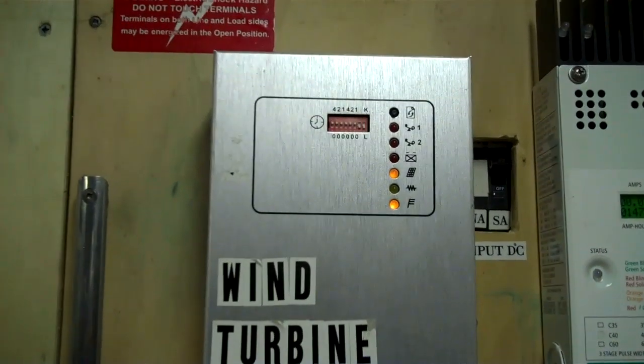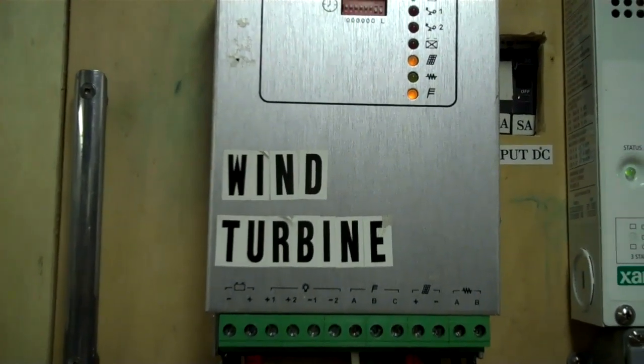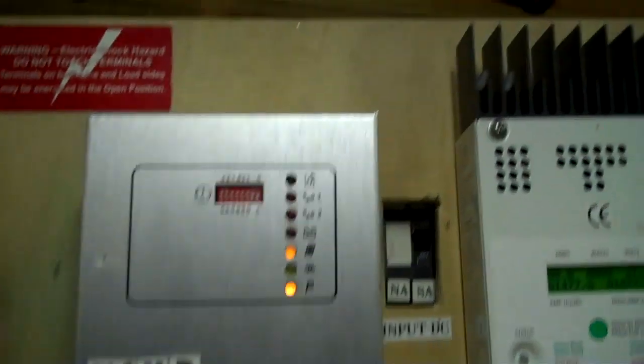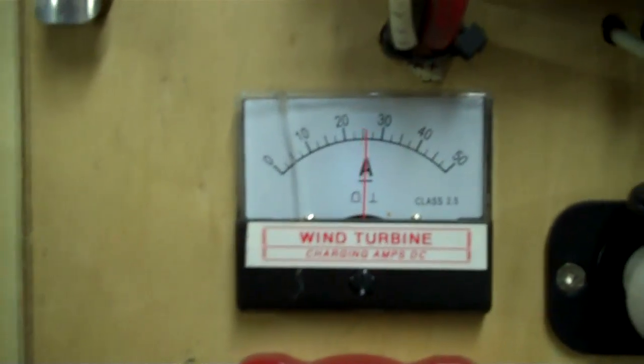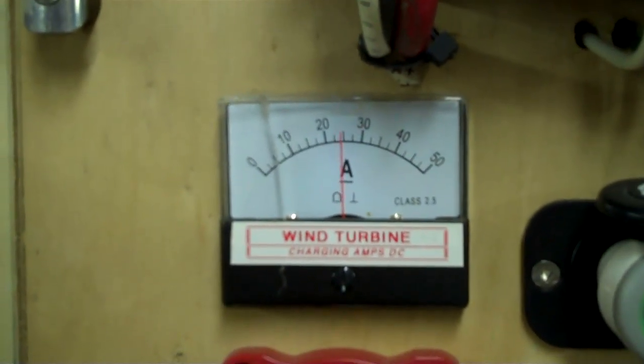Whether the weather is dangerous or not, I have no idea, but I'm home, so I could leave it running. But we're fully charged, so I'm going to go ahead and shut the thing down, even though it's cranking it out. Right now it's diverting to the heat — that's why it's bouncing around like that.